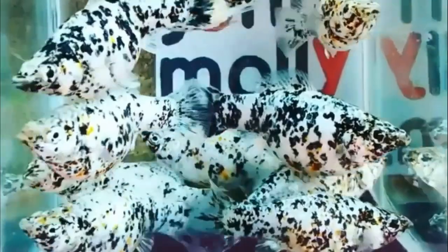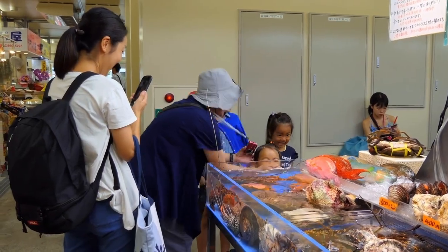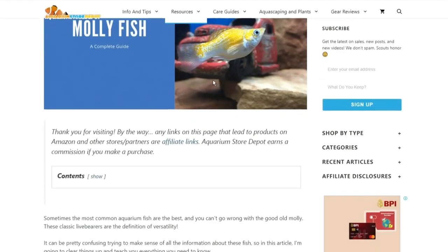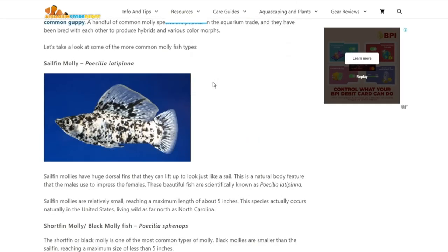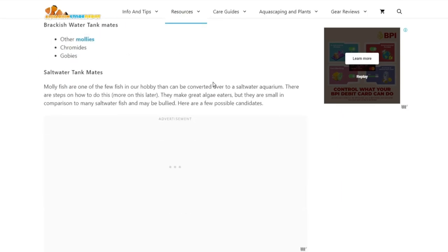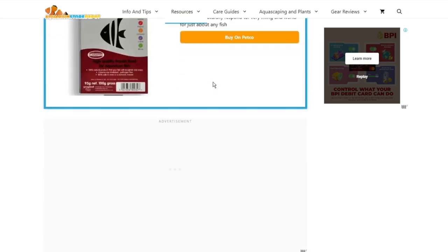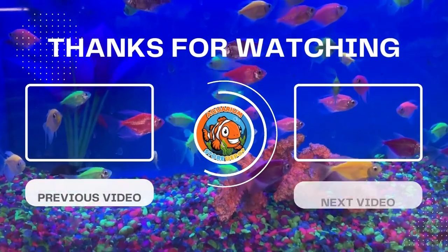Mollies are hands down one of the best fish in the hobby. They look great, are adaptable, and are great for eating algae too. If you want to purchase one, you can go to your local aquarium shop or visit available online shops. Does molly fish breeding cross your mind? You can learn more by checking out our website at aquariumstoredepot.com, where a detailed discussion about molly fish care is posted, featuring how to quickly breed mollies, how to tell the difference in terms of their sex, basic ways to raise and protect their fry, and how to prevent them from breeding. I hope you learned a lot from this video. Thank you for watching.